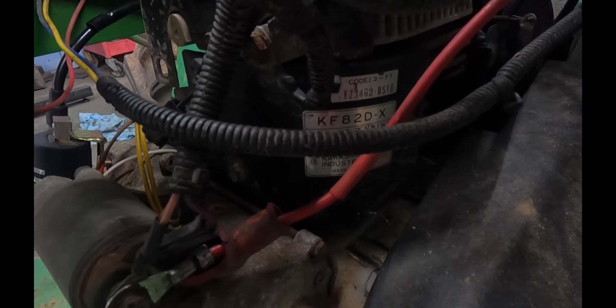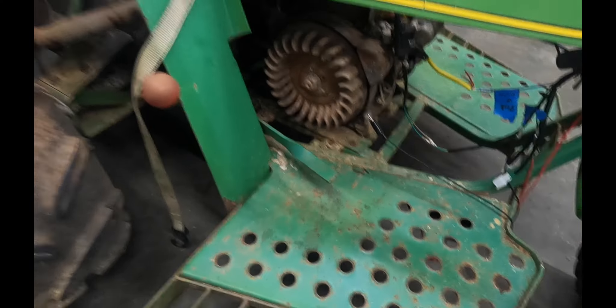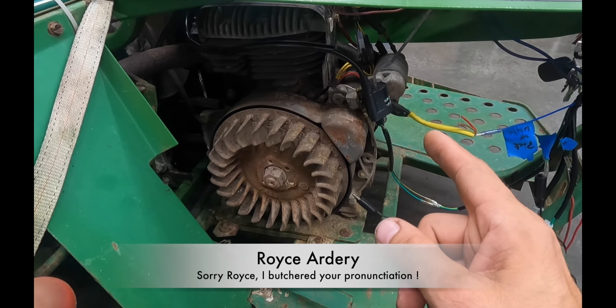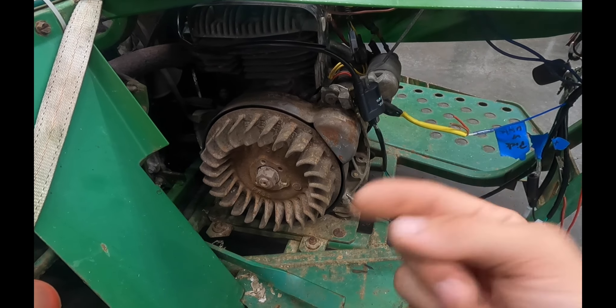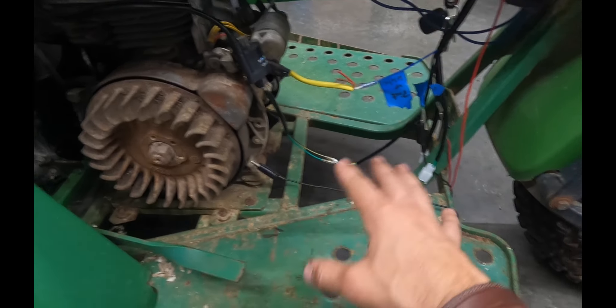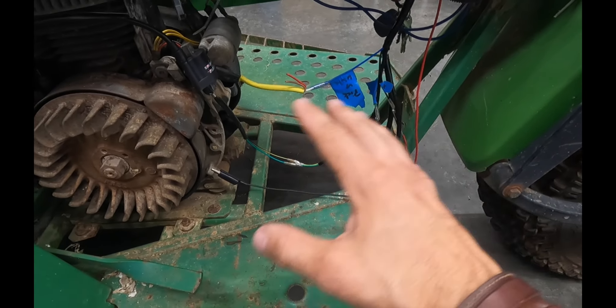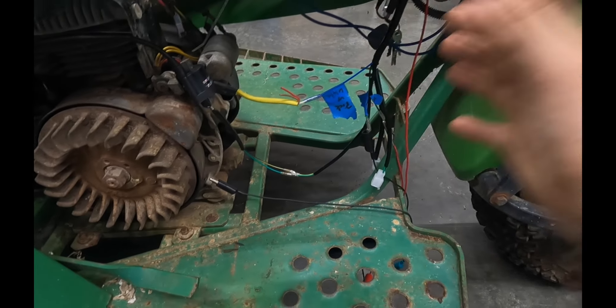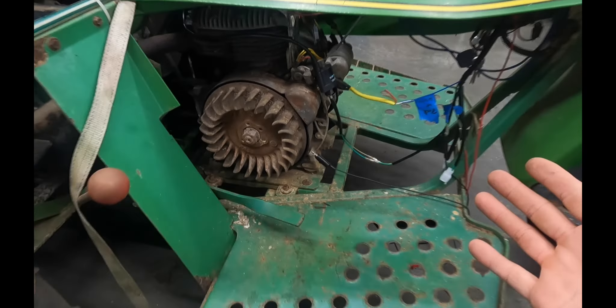This has got the KF82D Kawasaki motor. There's a gentleman I saw on YouTube, Royce Ardery — A-R-D-E-R-Y — I'll put a description in the video. He's the first one I've seen doing this method. I know it looks like a total bird's nest mess here, but I just got it temporarily hooked up to make sure it works and to show you guys. I'm going to clean this all up, but I want to show you how I hooked it up.